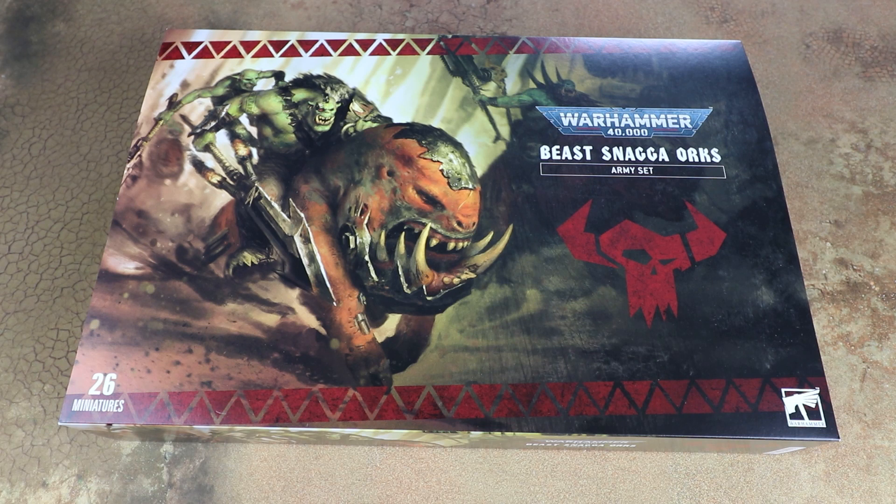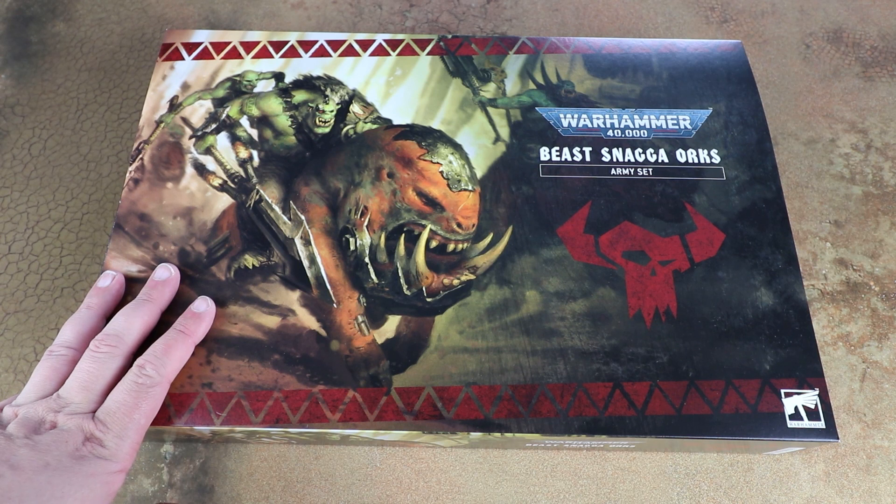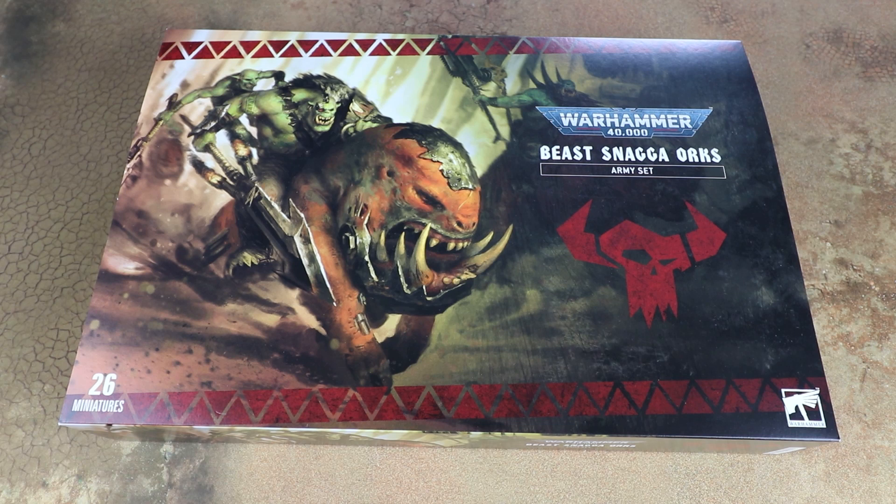I love Orcs in 40k. I've got a big Speed Freaks force and I was really excited when we saw the new Beast Snagger stuff coming out. This potentially might be available in a couple of Games Workshop stores but it disappeared off the web store super quickly. It's a bit of a precursor to a full Orc release coming later in the year. They've done this a couple of times now - we had the Sisters of Battle one, the Lumineth one - essentially you get the Codex a couple of months early along with some new miniatures, which is a really cool idea and a callback to some of the army boxes they used to do back in the day.